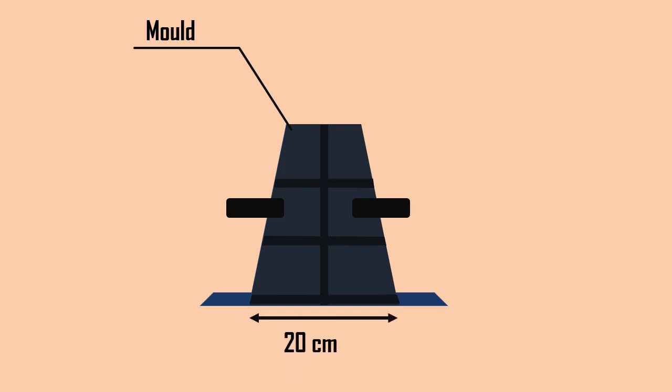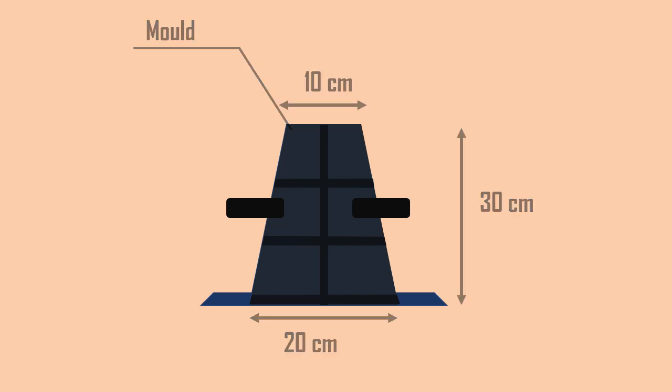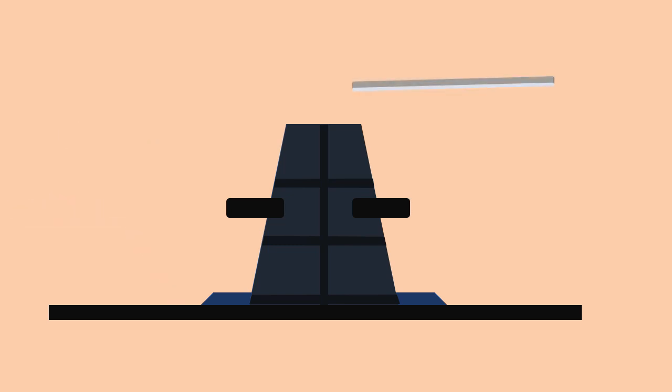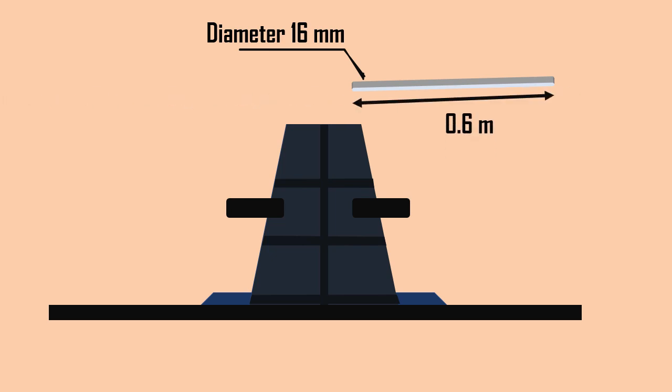Apparatus required for the slump test. The mold for the test specimen is in the form of the frustum of a cone having a bottom diameter of 20 cm, top diameter of 10 cm, and height of 30 cm. A metal plate of thickness 1.6 mm is used as a base, and a tamping rod of 16 mm diameter and 0.6 m long is used.